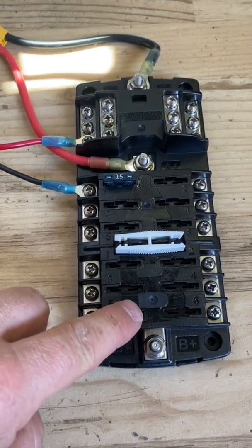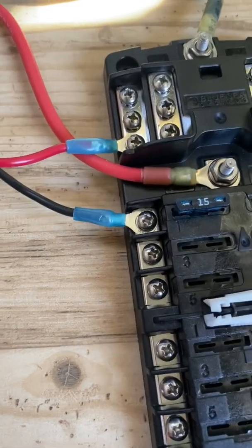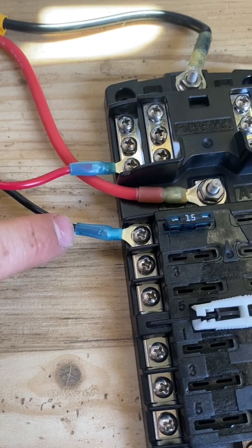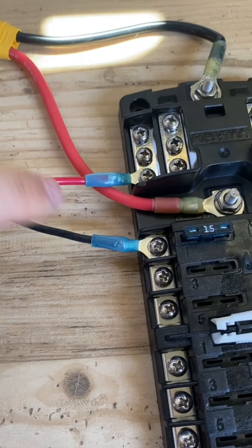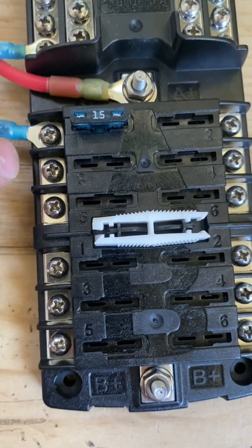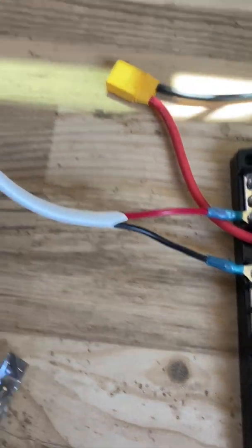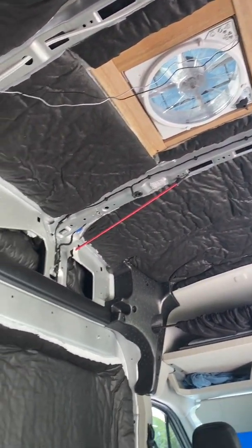From the fuse panel I can run all my electronics. For example, I have my fan hooked up here. The colors are backwards on the Max Fan Deluxe, so that's why it looks a bit odd — you have red and black on the same positive ports for input and output. You can see this goes all the way up to the Max Fan and powers it.